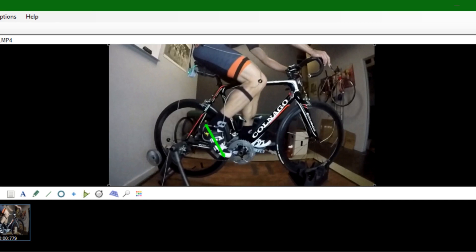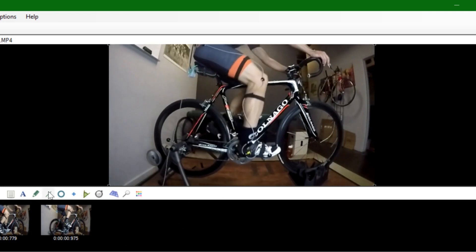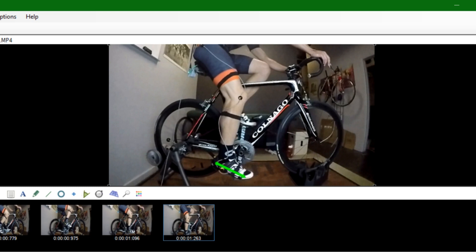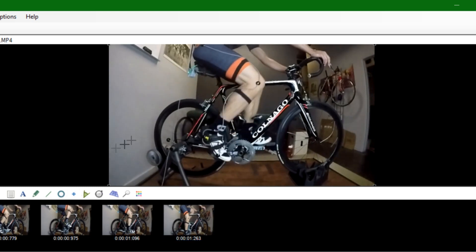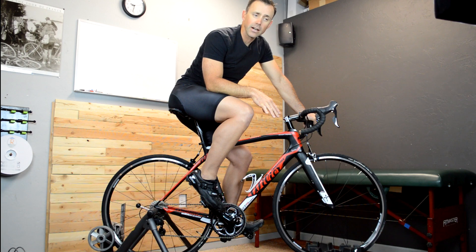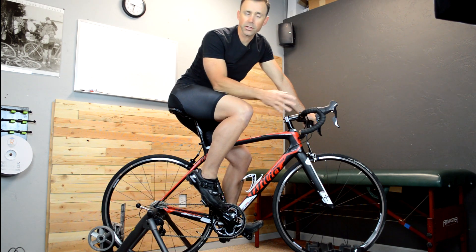If you've ever watched somebody on high-speed video pedaling, you'll notice that they actually have quite a bit of variability in their ankle — or more to the point, in the toe-down or foot position relative to the ground. This goes to the coordination that takes place through the ankle. It really varies the foot position quite a bit in order to smooth out and hopefully make more efficient the pedal stroke.